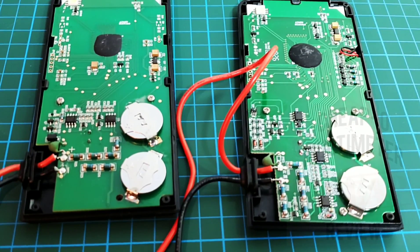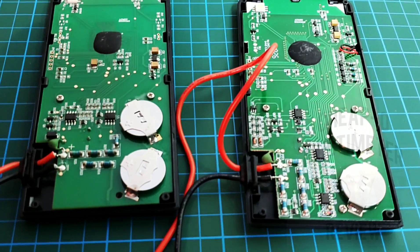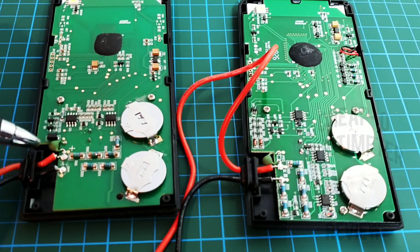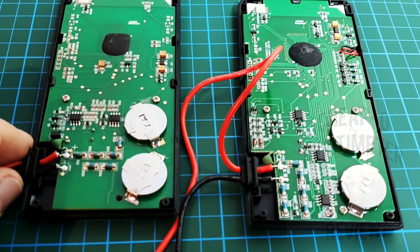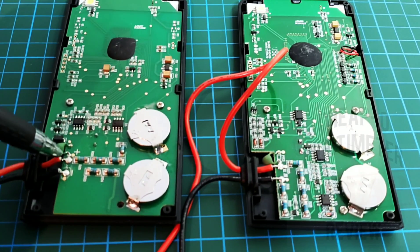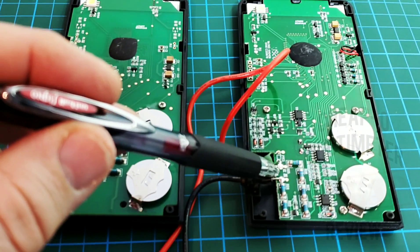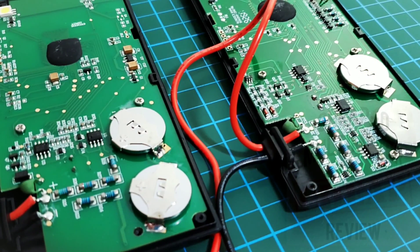Taking a look on the inside — remember these don't do current, not even milliamps, so there's not a lot going on. The older S7 is on the left, the new S9 on the right. Both have a PTC on the voltage side and the same retention mechanism for the leads. In terms of soldering, I'm going to give that one to the older model — the soldering job on the S9 leaves a lot to be desired, kind of crappy. Inside, they're powered by CR2032 lithium button cells at 3 volts — pick up some spares because they don't have great shelf life.